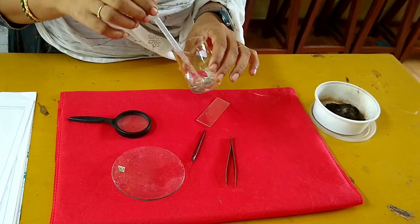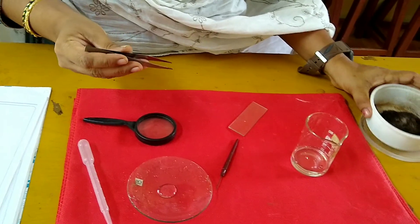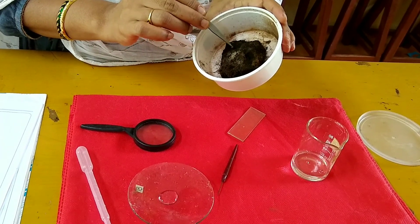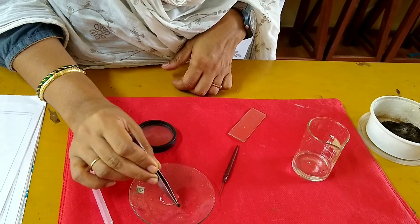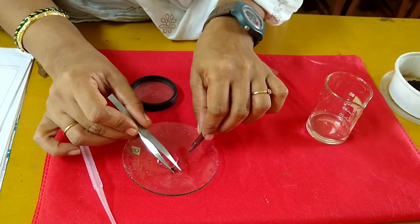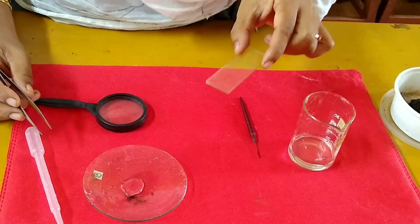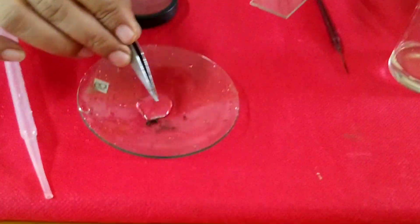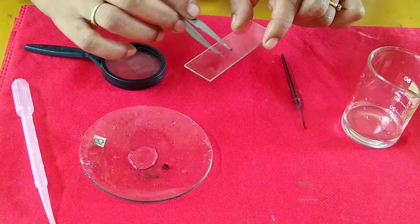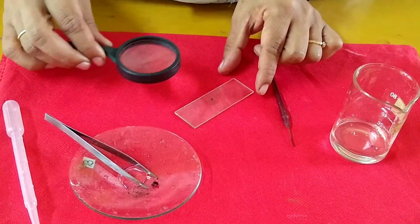Take some water in a watch glass. With the help of a pincher, remove a piece of fungal growth and spread it in the watch glass. You can use a needle to spread. Take one or two strands from the watch glass and place them on the slide and observe them with the help of a magnifying glass.